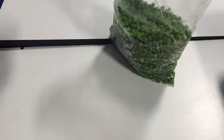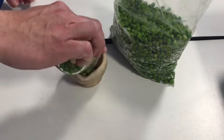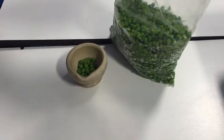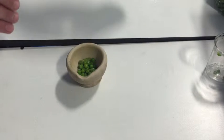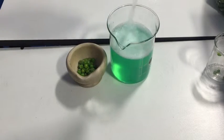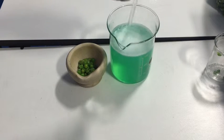We want to basically get it to the consistency of baby food — really mulch it up. What we're doing is breaking up the cells, getting all the cells separated. Now I'm going to take my cocktail: it's washing up liquid — a detergent — it's salt and water. There's 300 millilitres in here: 30 millilitres of washing up liquid, 270 millilitres of water, and 12 grams of salt.